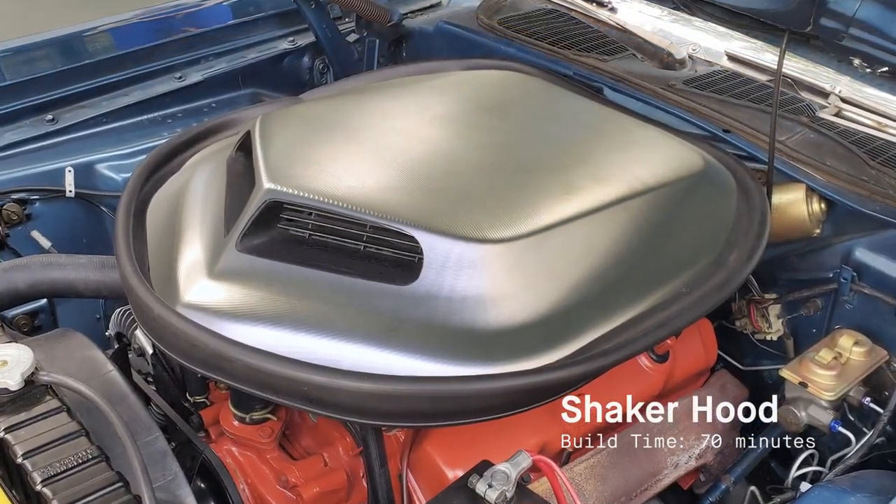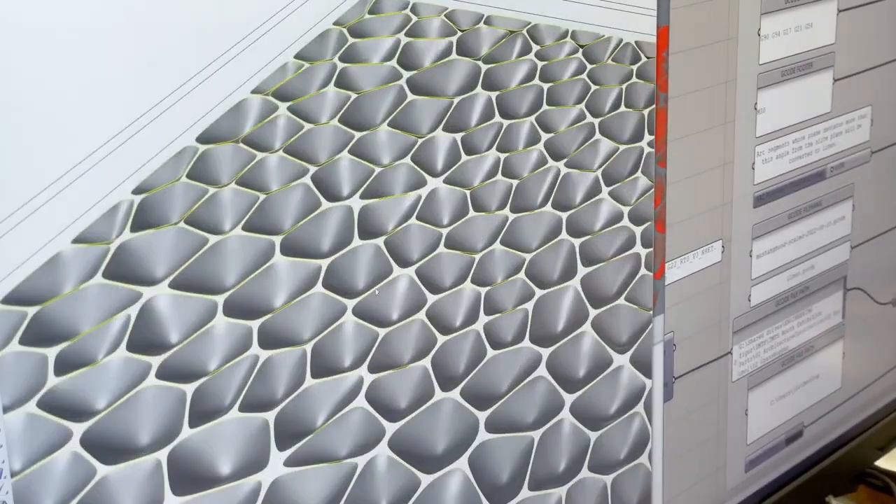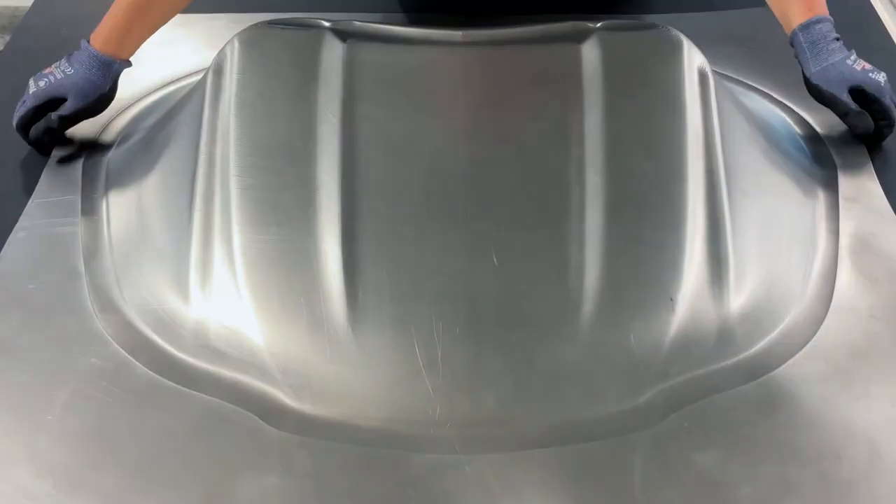I see this technology as a revolution in sheet metal forming. It will completely change how manufacturers design with sheet metal and sheet goods in general. With our totally digital process, it's much more efficient. It removes all the long lead times of traditional stamping and really opens up flexibility and design freedom that wasn't possible before.